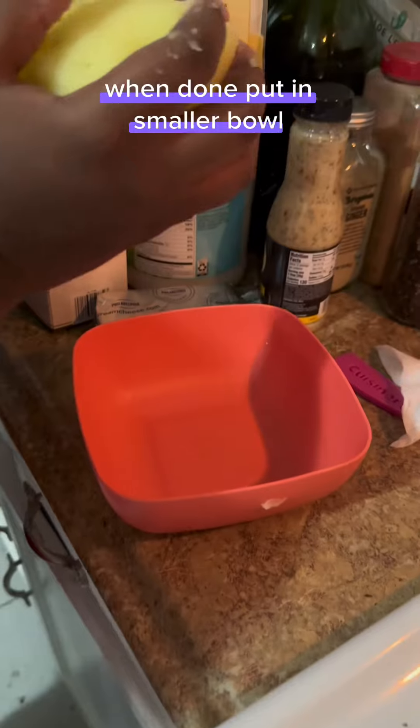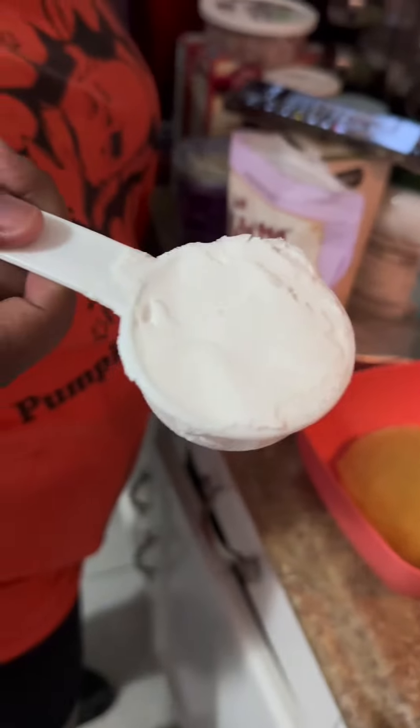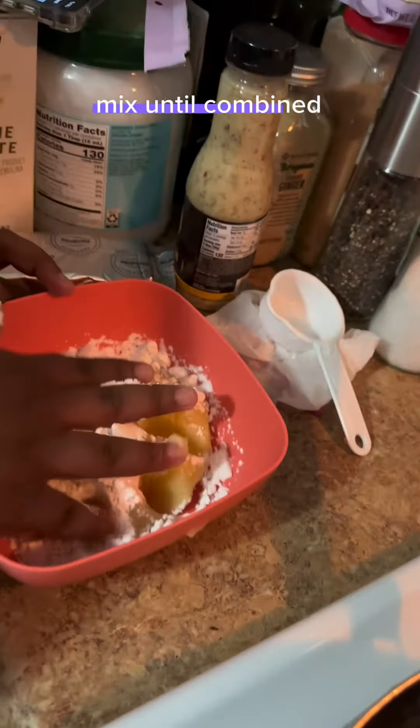Put it in a smaller bowl. Add 1 and 1/4 cup of potato starch. Mix until combined.